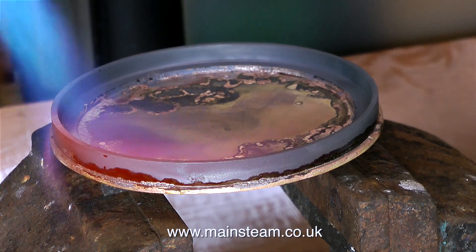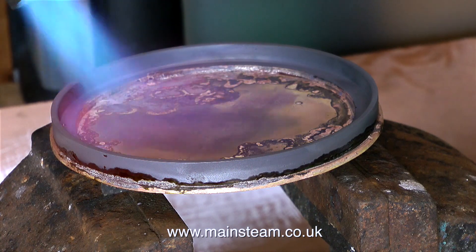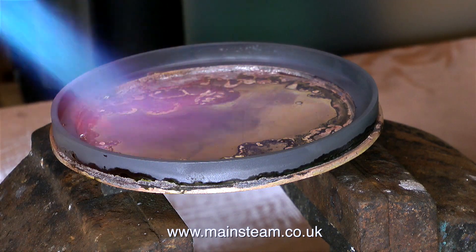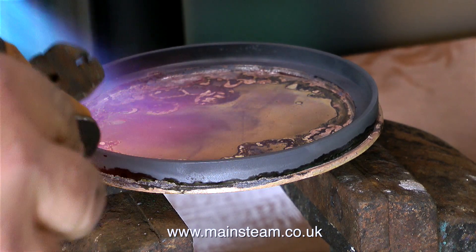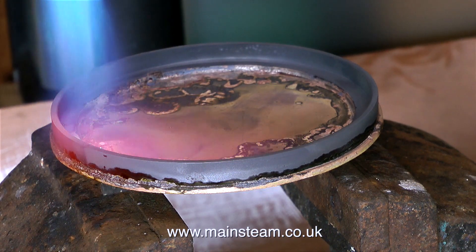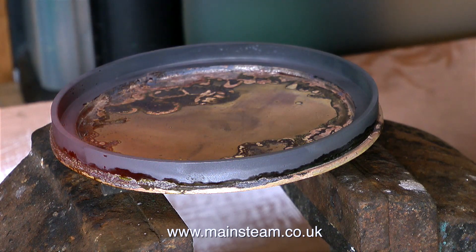A disadvantage of having a really massive blow lamp is you can melt the part that you're soldering, so that's worth considering. My workshop is very small, and I don't have sufficient room for a brazing hearth or even some fire bricks. So I silver solder on top of the vice, with the item sitting on top of a small piece of fire grate from a model steam locomotive, and this seems to work quite well.